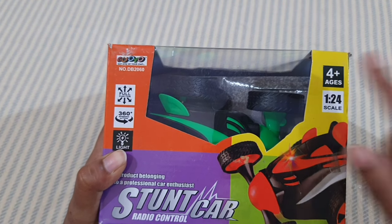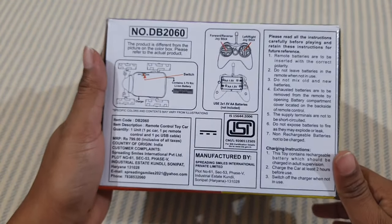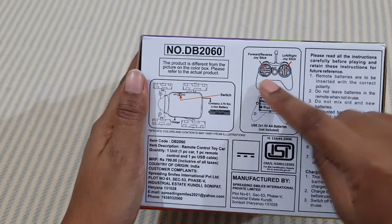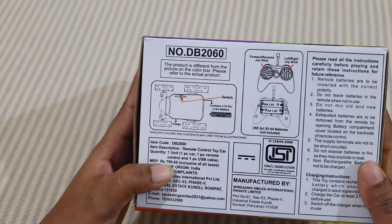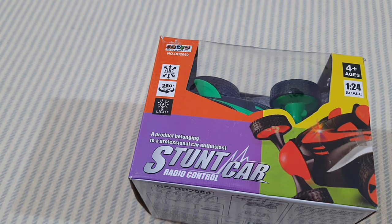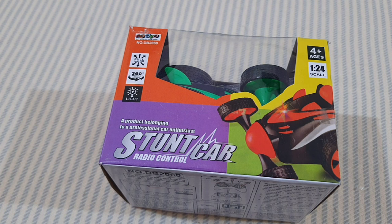This stunt car is for kids aged four years and above. Some warnings and instructions are also given at the backside, explaining the on/off button and the function of the remote. The price printed on the packet is 799 rupees, but I got it for 550. On Amazon you can find it in the range of 550 to 600.